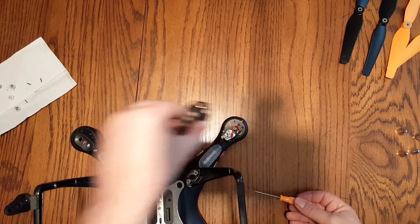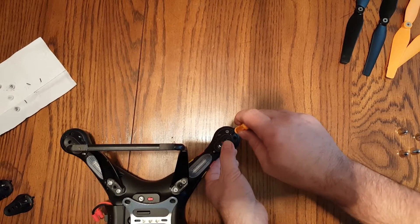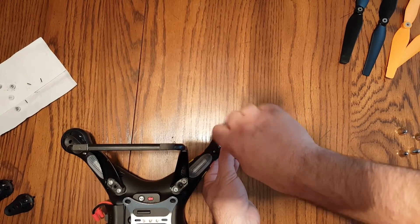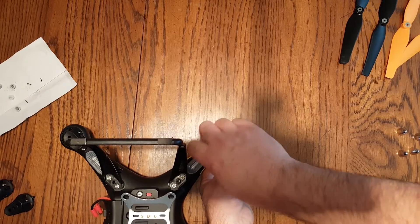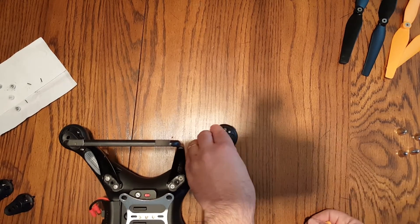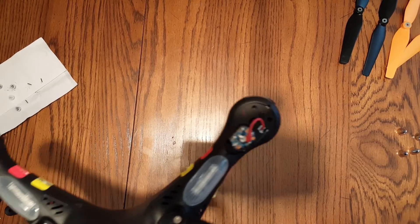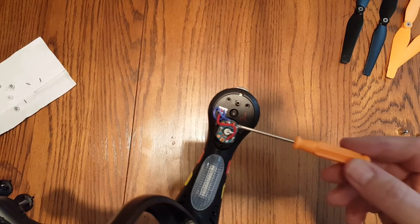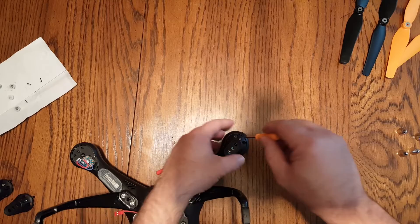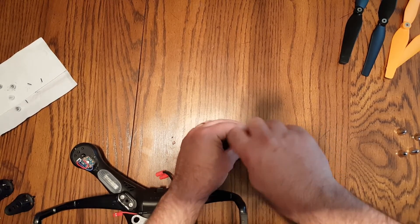When you are replacing your motors, you have to have two counterclockwise motors and two clockwise motors. They're actually color coded with different color wires — this motor has a red and black wire, and this motor has a red and blue wire. You'll replace the red and blue motor with another motor that has red and blue.